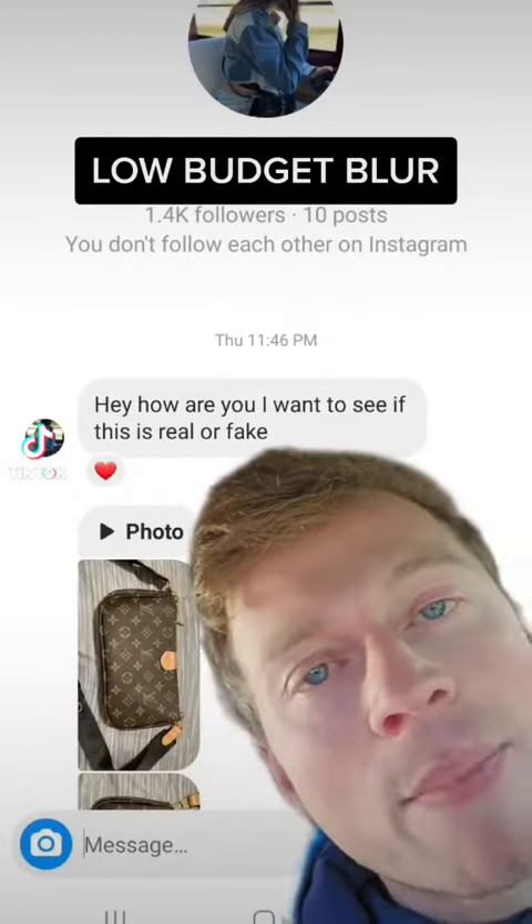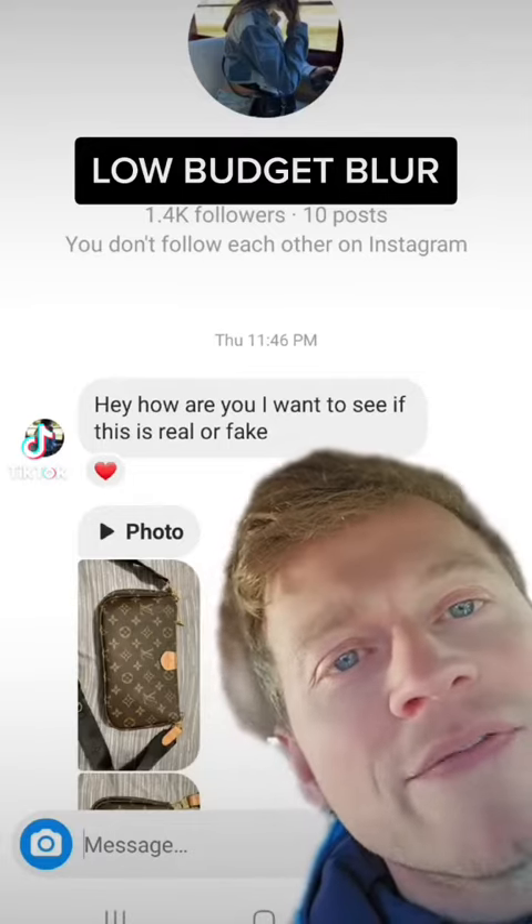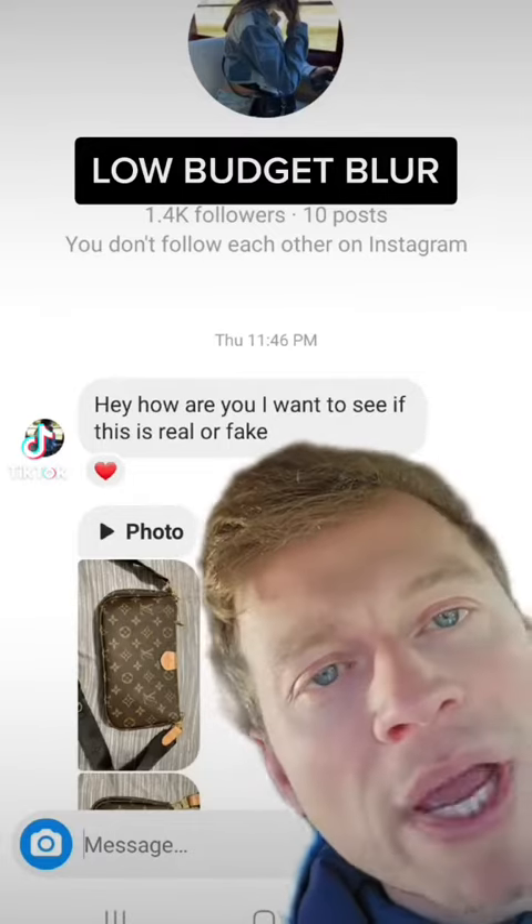A fan of the show sent in this multi-pochette here, just to see if it was real or not, so she sent me a bunch of pictures and we're gonna go over them right now. A lot of these episodes have been about Louis Vuittons because they are so iconic and so luxurious, but unfortunately for the scammers, Louis Vuitton is so consistent — and that's what we're gonna be looking for in these images.